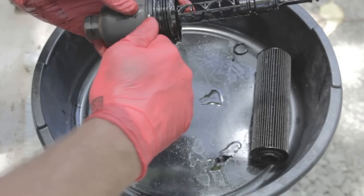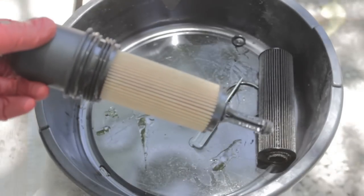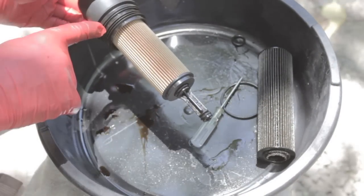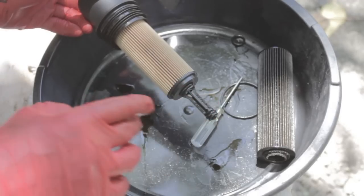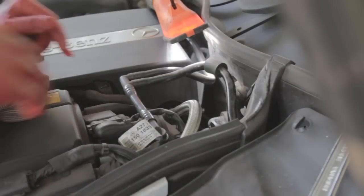...two, three — the third one is right here. This is the new filter with the housing and three new O-rings. I've slightly lubricated them and now it's ready to be put back in the vehicle.